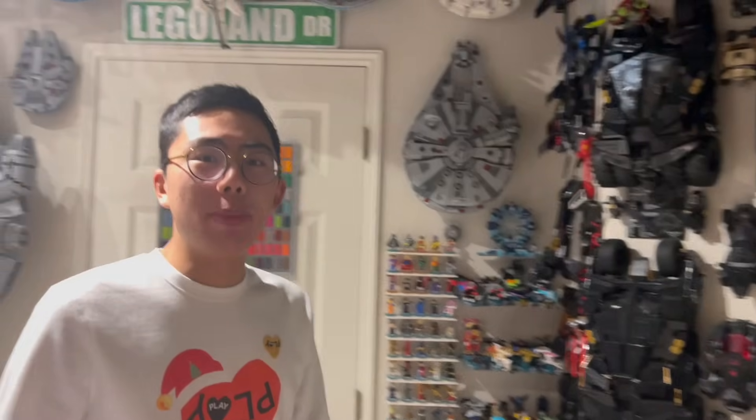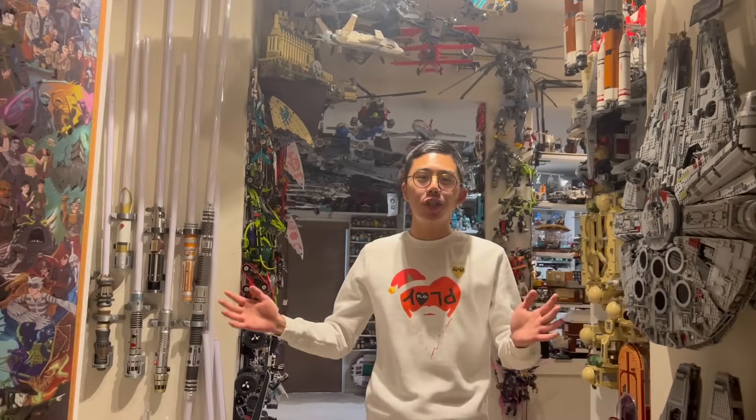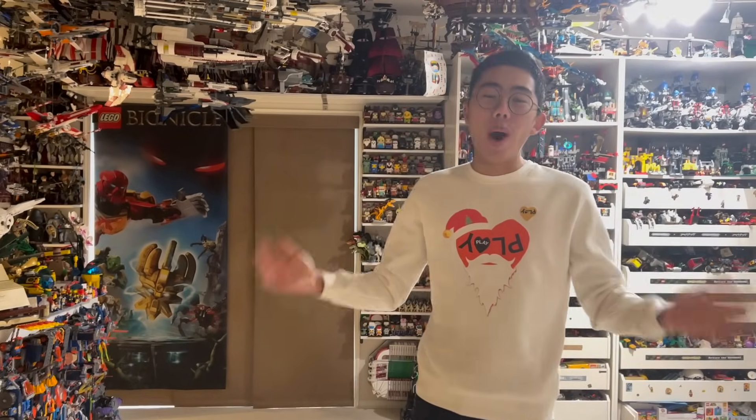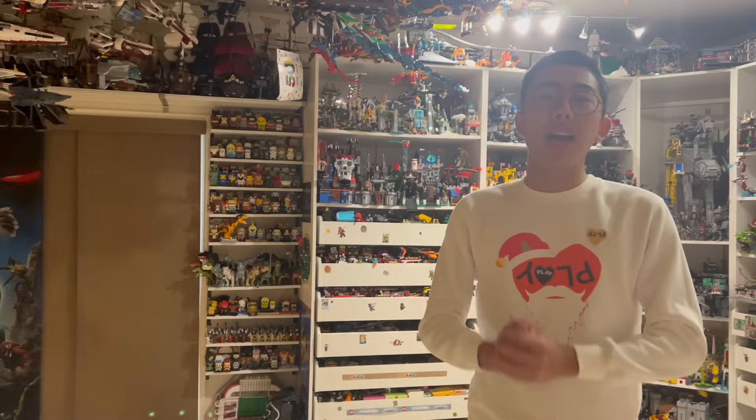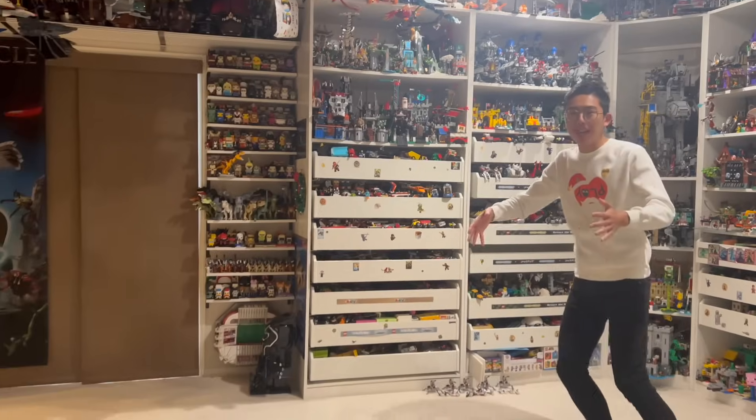There were basically a few choices, but the top two were an updated tour of the entire collection and a new LEGO city to be built in my entire room. The votes really swung towards the city, although it was pretty evenly divided. So I figured, why not just do both? For our 100,000 subscriber milestone, we will be doing a full tour, and that full tour will include a city which, theoretically, will go right here.